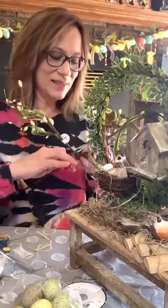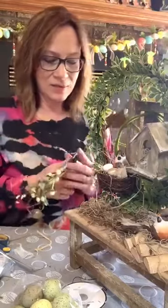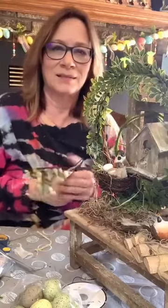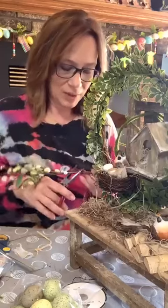Let's do something with these — this is Hobby Lobby also. I don't think I'm going to get this cut though — I'm gonna pull it apart.